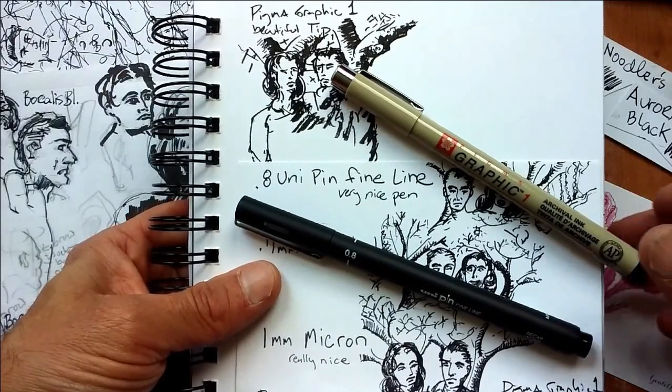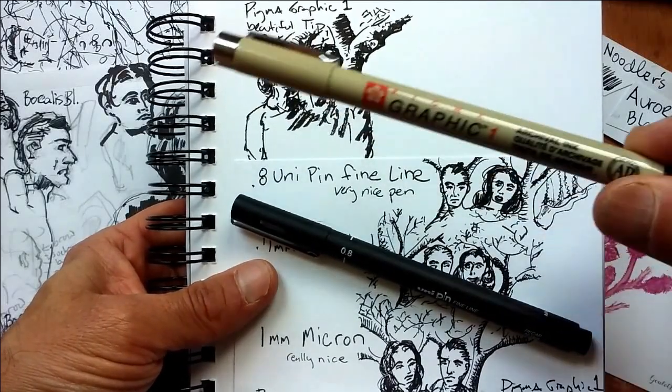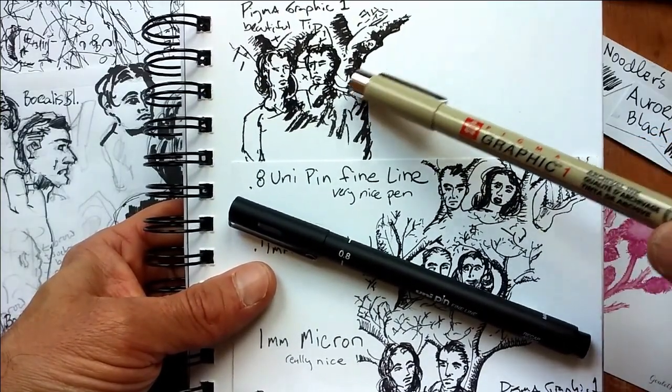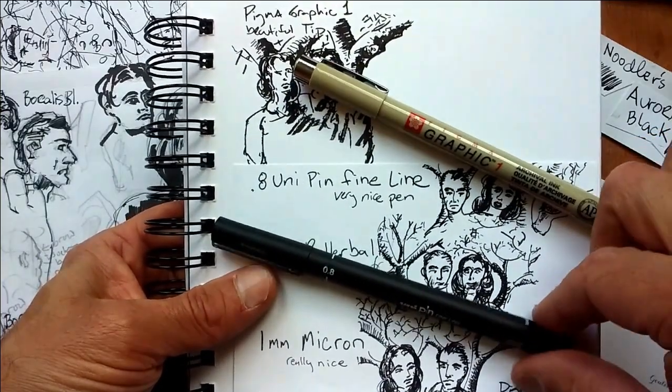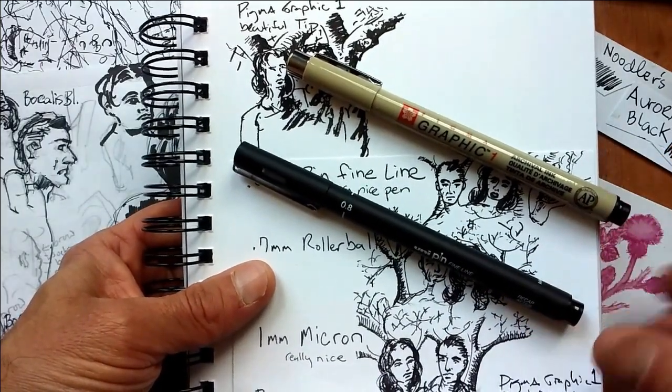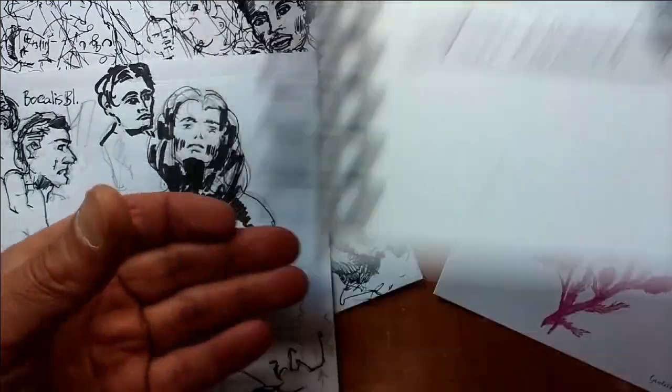Hey everybody, Appliance Paul here. Drawing with ink pens is a lot of fun, like this high-quality Pigma Graphic One Pen — really great line, very rich black. The more affordable Uni-Pin is also a good option, but drawing with disposable pens gets expensive.